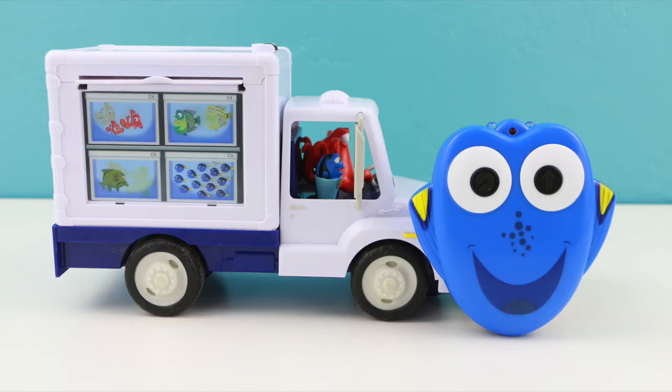I had a ton of fun playing with this new Finding Dory truck. The only thing I wanted to let you guys know was that the remote only works within about five feet of the truck — anything further than that the truck just stops working, so you have to stay pretty close by. Thank you so much for watching this quick little review. If you liked it please give it a thumbs up, and as always I'll see you in the next video.